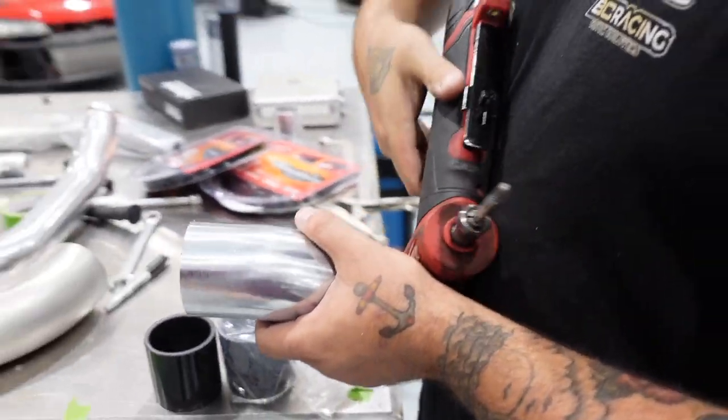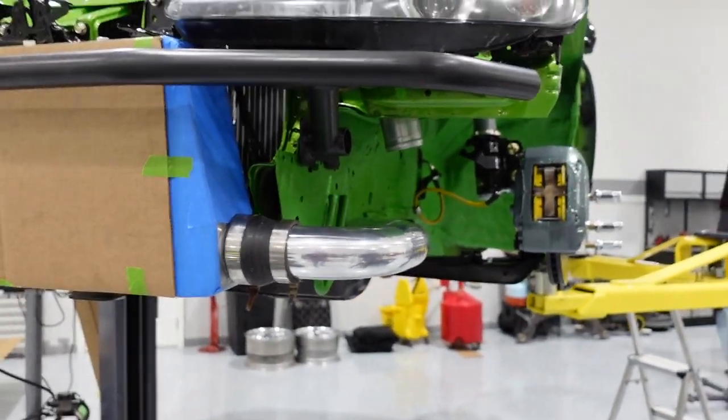Welcome to today's video. We're kind of at a weird little standstill with the car and not really able to get it to the point where we want, just because we're waiting on one little piece to be modified for the clutch setup. But in the meantime, Marcus today is working on intercooler piping, which is coming out nice.